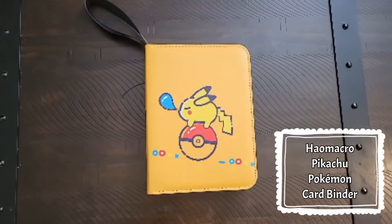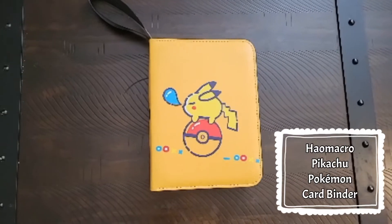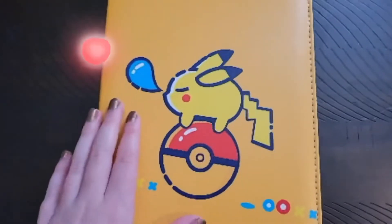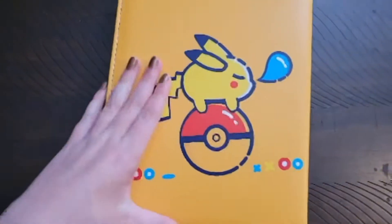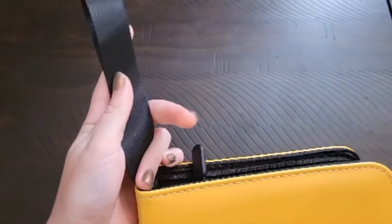My name is Riley and today I'll be showing you this yellow Pokemon Pikachu binder for Pokemon cards. Located on the front, it's a Pikachu sleeping on a Pokeball for its front cover, and for its back, located inside is a strap.